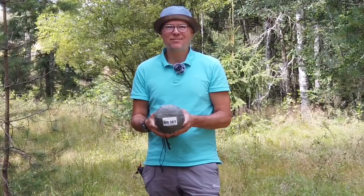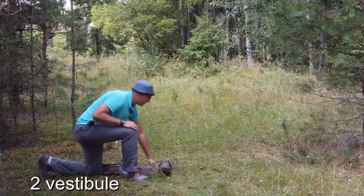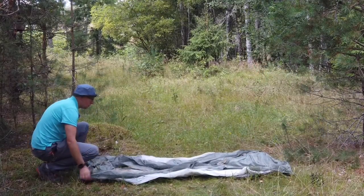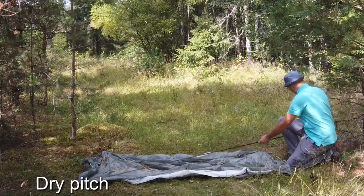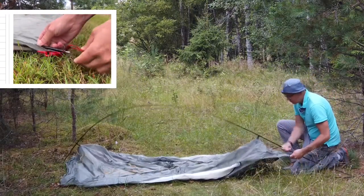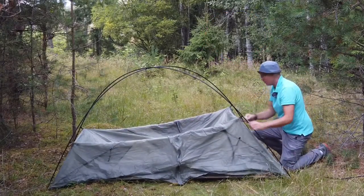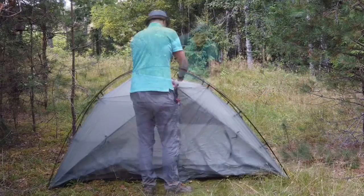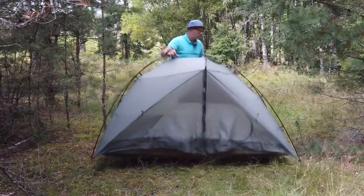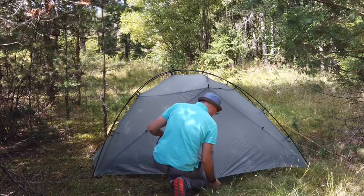The Revolution 1.5 is a small two-person double-wall two-vestibule tent that pitches with the inner attached to the outer — so a dry pitch and perfect for wet conditions. It is very easy and quick to pitch, and when the poles and clips are in place you can lift the entire tent with one hand and place it in the best spot. At a minimum it requires two pegs, and that is for the two vestibules.